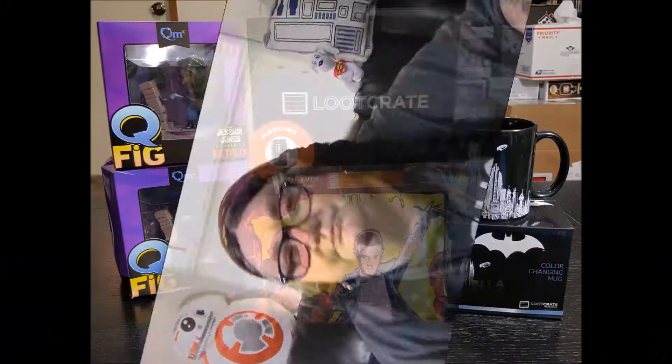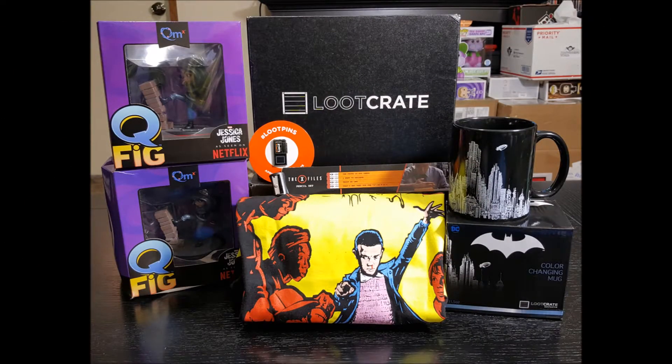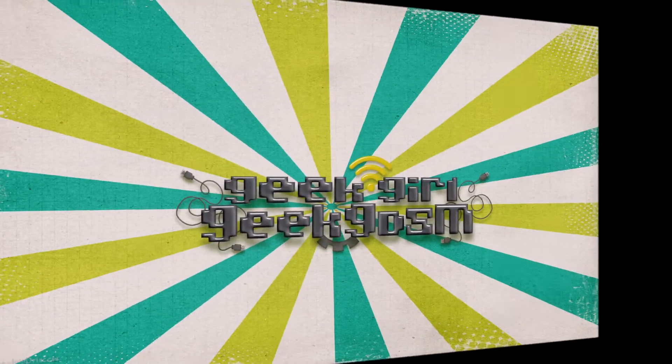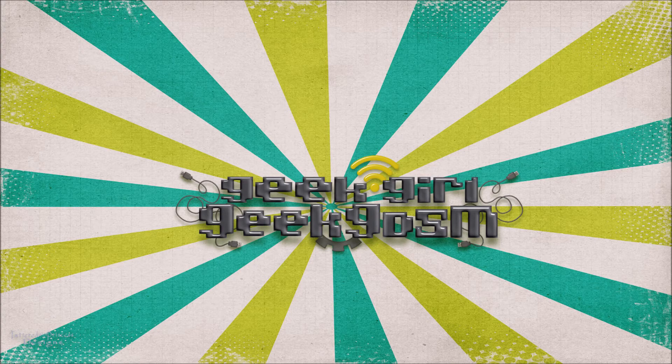Other than that, that is it for this video. Did you get Loot Crate for the April box? What did you think of it? What was your favorite item? Did you even like the box? I'm kind of meh, but still a good box with great value — Loot Crate's just known for that. Be sure to like, comment, and subscribe. Click the little notification bell in the description box below to be notified when we have new content posted on our channel. That's it for us — say bye! He's tired, he wants to take a nap. Me too. Peace.